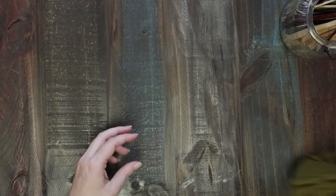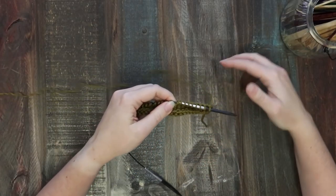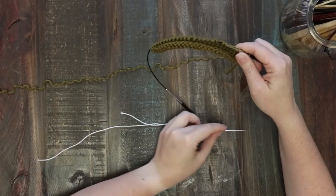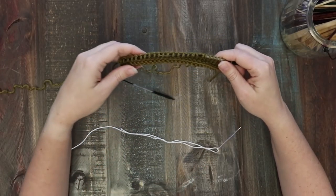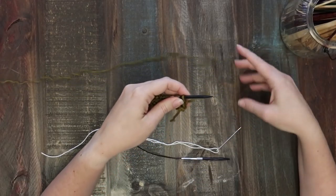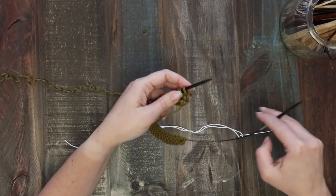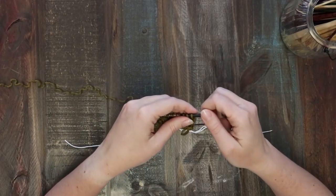I'm going to show you how to do that on my little swatch here. To complete this section you're also going to need a little bit of waste yarn on a darning needle, so have that ready to go. It should be the length of your square — I have a shorter piece here because my swatch is smaller, but you'll want a slightly longer piece that'll stretch all the way across your square when you're actually knitting.